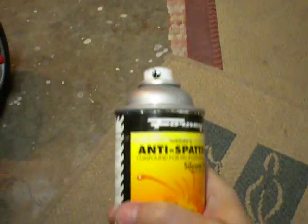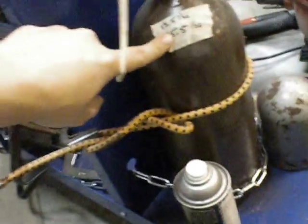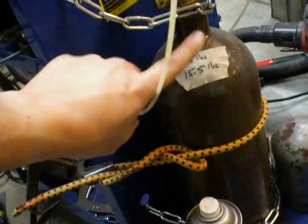Auto-darkening helmet cover. Anti-spatter spray that keeps your nozzle clean. I bought this gas bottle for about 60 bucks. You're going to want a set of gloves. An auto-darkening helmet is a must. And a couple — you know — work area.